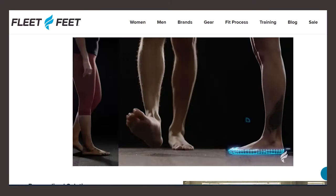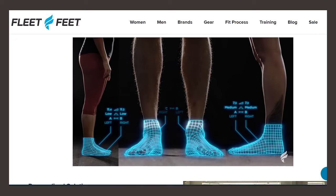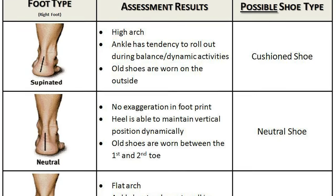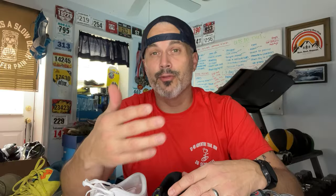You can go to a podiatrist, an athletic store, or even some online services to help you get a foot analysis and determine the type of shoe that is right for you — the type of foot, your gait, and your foot strike.